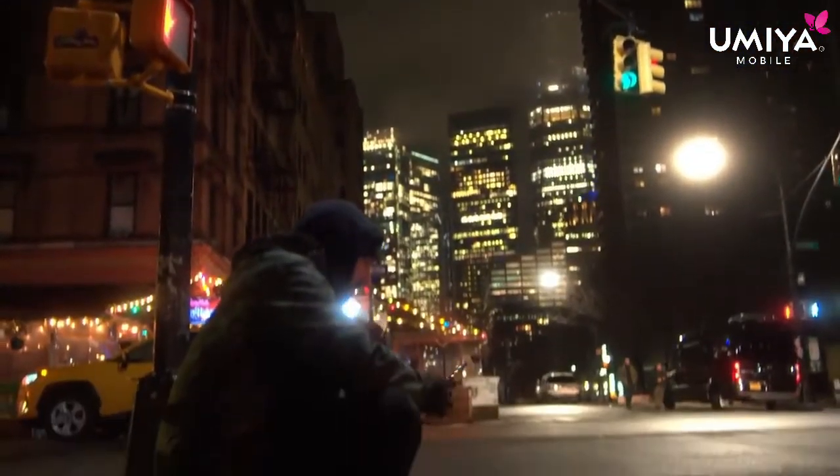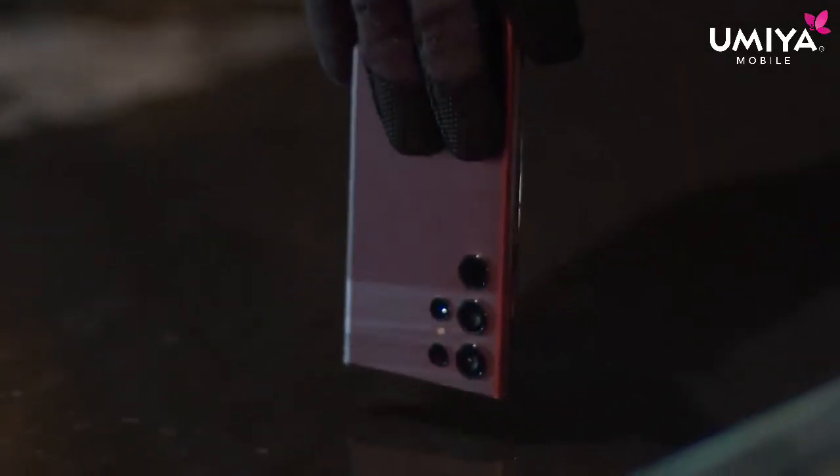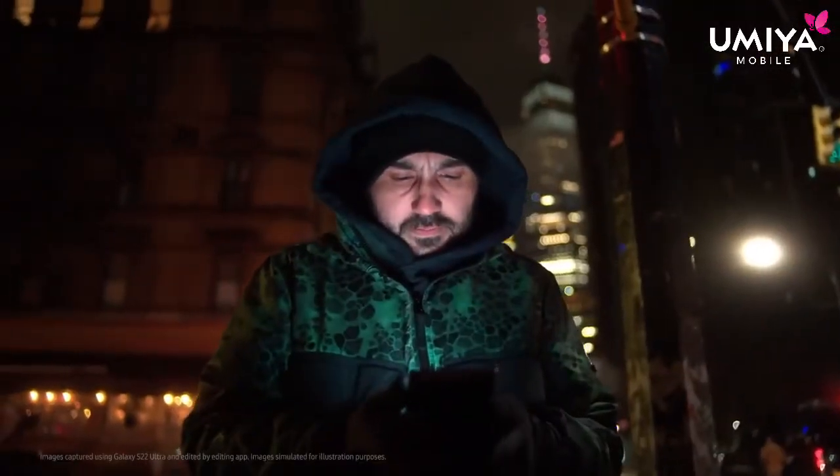Since it's a pretty dark street with not a lot of light around me, I'd probably get a pretty blurry photo. The S22 camera is optimized for low light photography because it's got technology to help you get rid of the grain for a clear and really detailed shot.